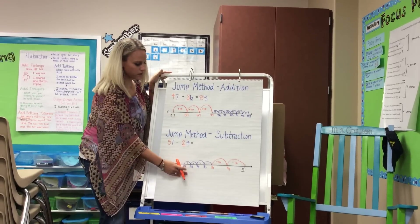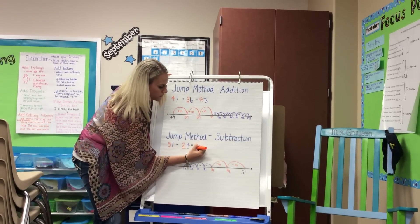So once they're done jumping, they would see that they have an answer of 27.